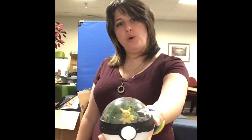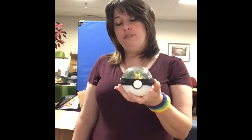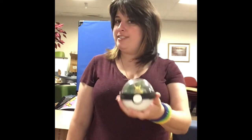Hey friends, it's Kristen. For this week's craft, we are going to be making Pokemon Terrariums. If you'd like to make a habitat for two surprise Pokemon you'll be receiving in this kit, register online and keep watching to see the tutorial.